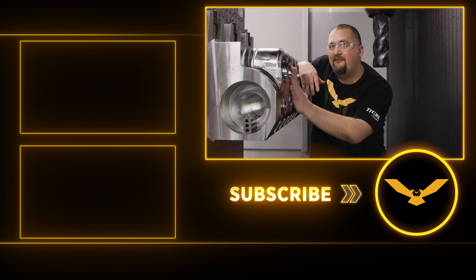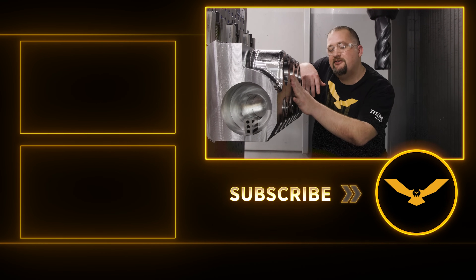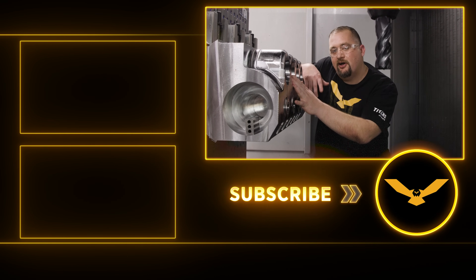Stay tuned because this part's only halfway done. We're going to get into some crazy five-axis milling on this part. Talk to you guys again soon.